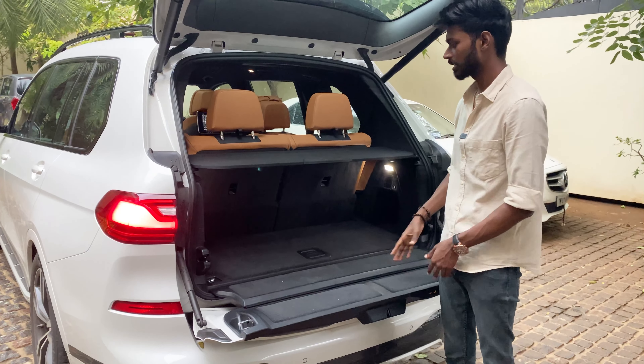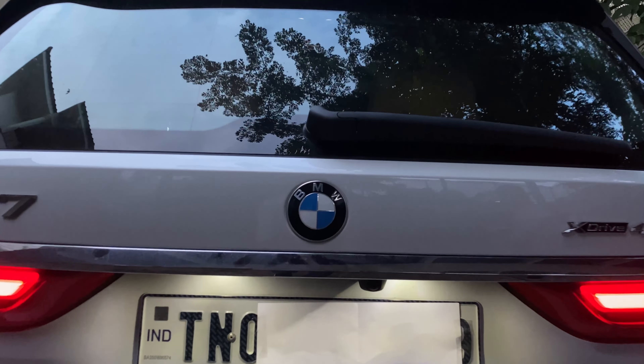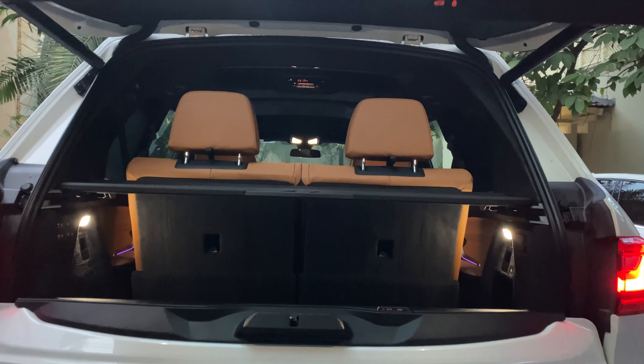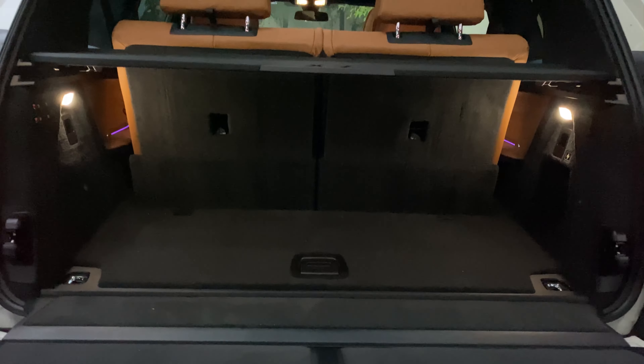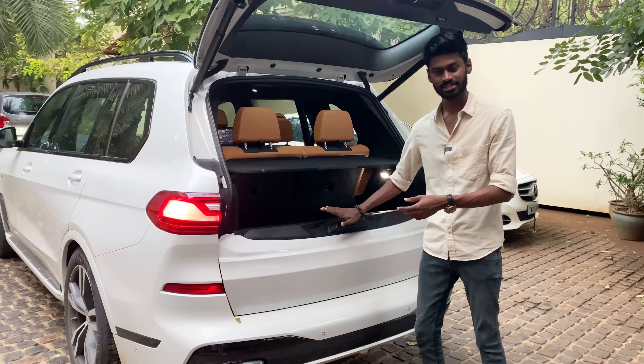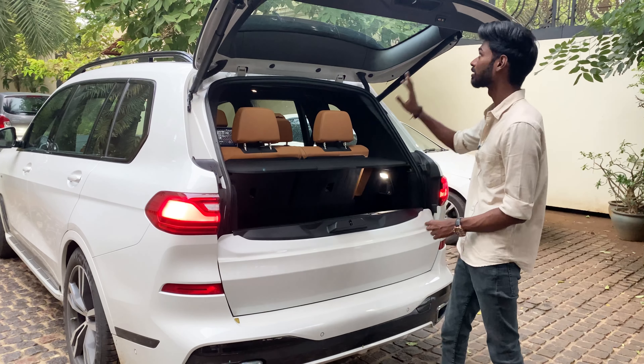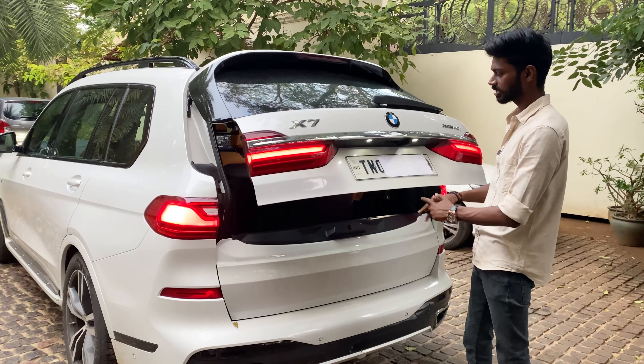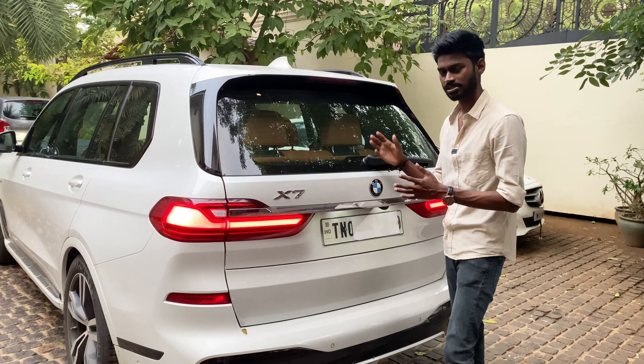When you look at the third-row seats folded, you get additional cargo space. You can close the tailgate using a button and it shuts automatically. Build quality is super. Boot capacity is superb overall.